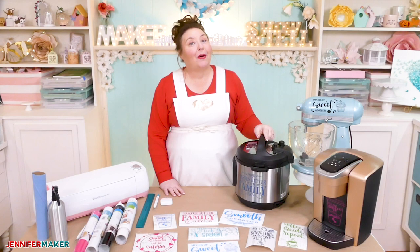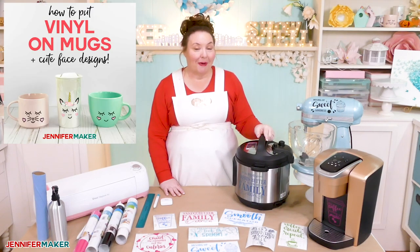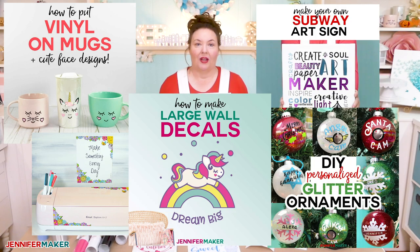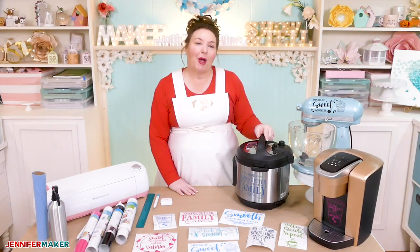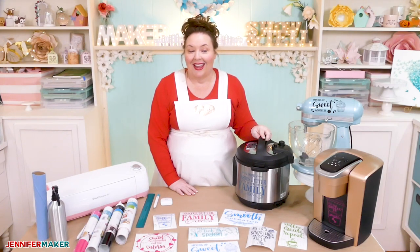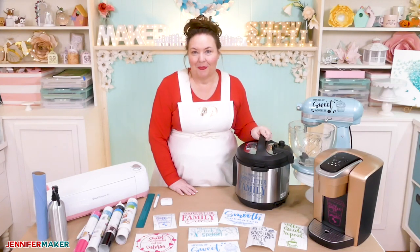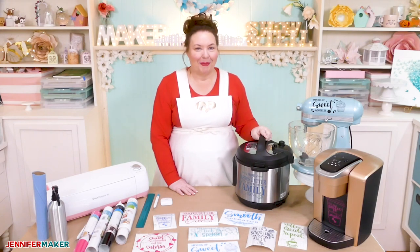You can decorate just about anything with vinyl. I know because I put vinyl on mugs, Cricut machines, canvases, ornaments, walls, and so much more. It's just so easy to do. I want to be sure you know how to do it too. And you probably already have something at your place right now that's just begging for a little vinyl personalization, like your kitchen appliances. They work hard for us and deserve a little spicing up. You can make vinyl decals that fit perfectly on your favorite kitchen appliances — they'll be the talk of the neighborhood.